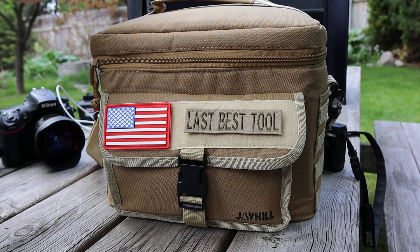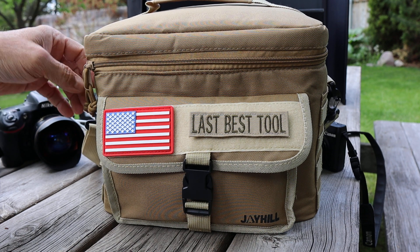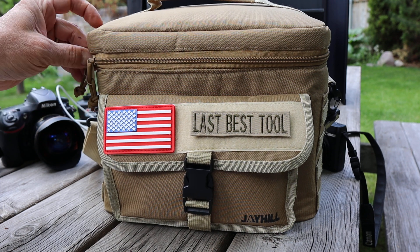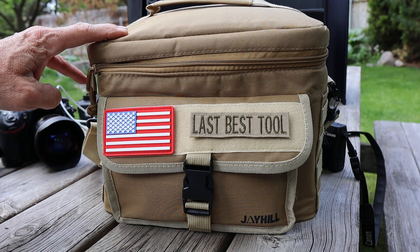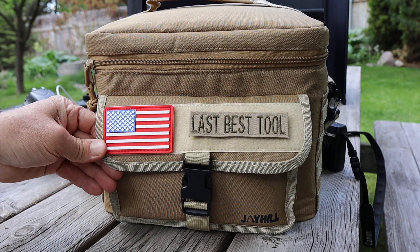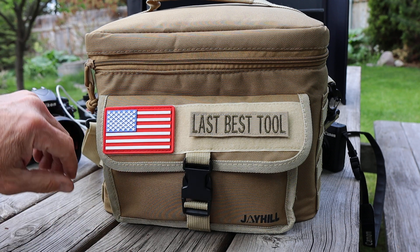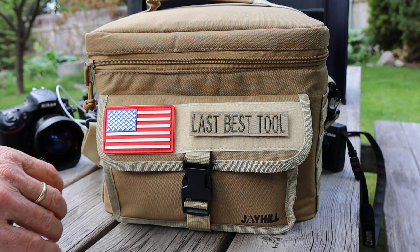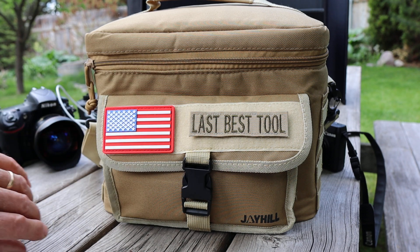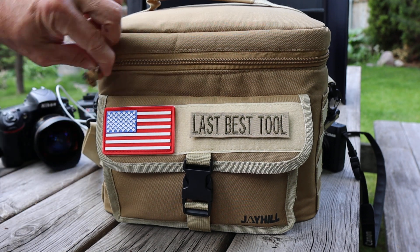So let me open it up here. I've got it inside a cooler bag. It's not only recommended because of temperature regulation but also it's good storage, inexpensive. I'll put a link if you're interested in this particular one, and I could get custom-made stuff with my velcro or hook and loop panel.